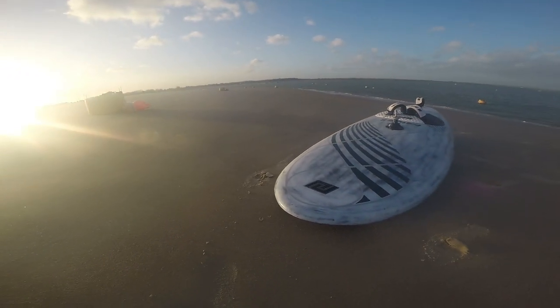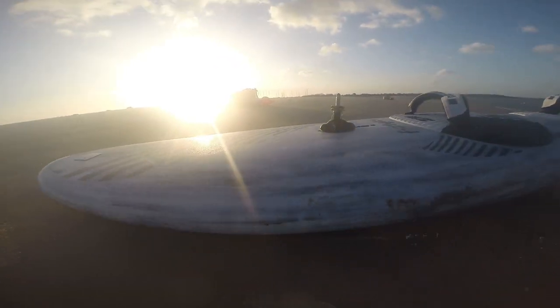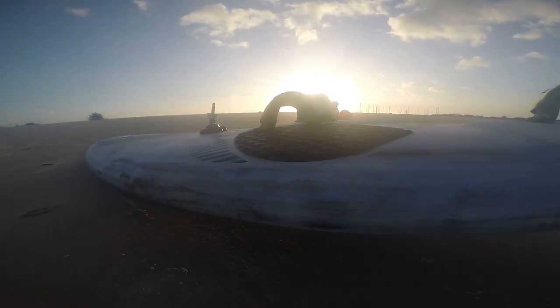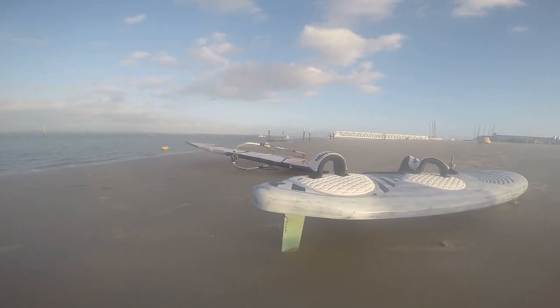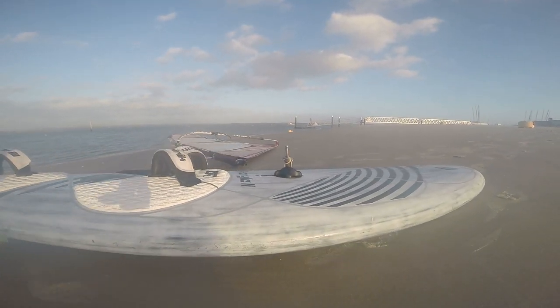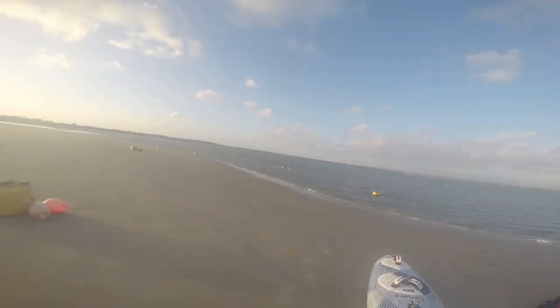I absolutely love this board, and if you're above 80 kg I'd consider getting something slightly bigger than 100 litres, especially if you're new to freestyle. I'll be keeping this board for a while as I've really gotten used to the feel of it and it really suits my spot. That's about it — a simple review and my personal opinion on the 2019 Patrick 109 F-Style 2. Thanks for tuning in.